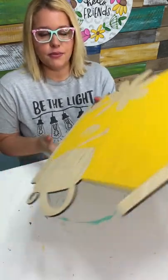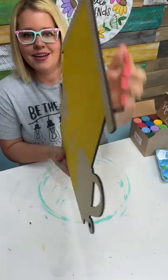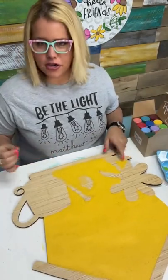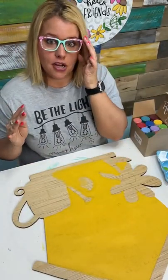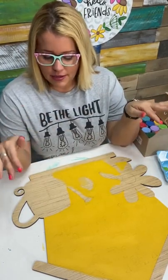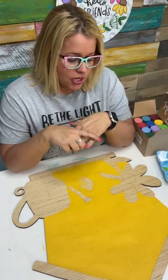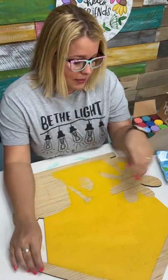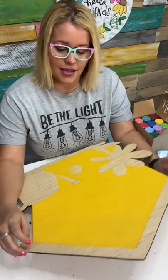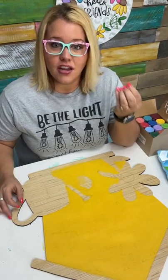So this is a laser cut wood blank — I cut this one on the Thunder Laser. See how the edges are nice and charred and black. I don't generally paint the edges on a laser cut blank because it's really hard to get the paint to cover well on that charred edge — it just keeps soaking in. It's almost easier just to leave it unpainted and it doesn't look bad because of that black edge. But if you're painting on one that's jigsaw cut or scroll saw cut and the edge is the same color as the wood, you'll probably want to paint the edge so it doesn't look unfinished.